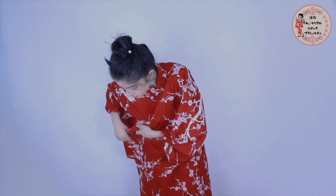For the next step, wrap the right side of the yukata and then the left. Take note, ladies — the left side should always be on top. This way, you could actually avoid making a major yukata faux pas.